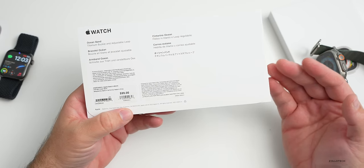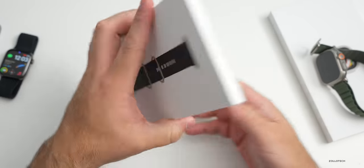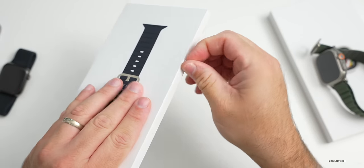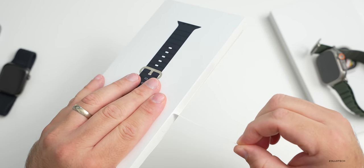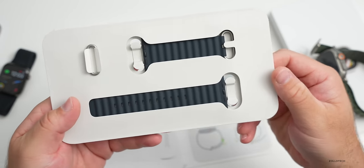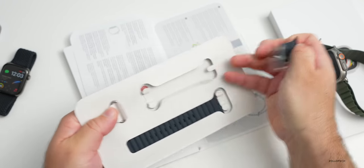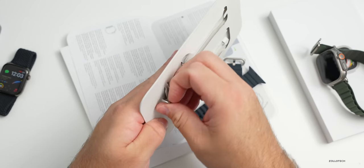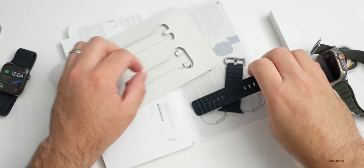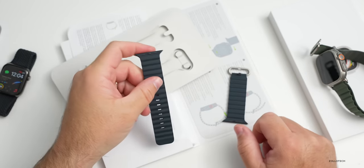Let's open the Ocean Band - it's the midnight color, and there's also yellow and white. All of the bands this year are $99, at least the first three series of bands for Ultra watches. Same pricing as the Alpine Loop. Opening it up: inside is the same little literature, and the band itself is a rubberized material. It comes apart so you can fit it around the part of the loop you want - you can route it through to adhere properly around your wrist.